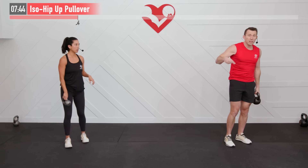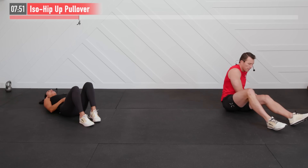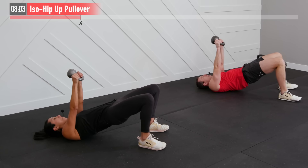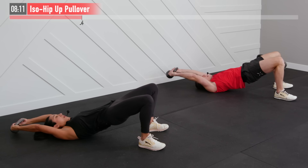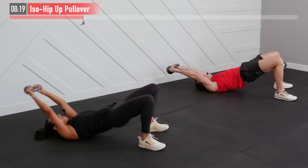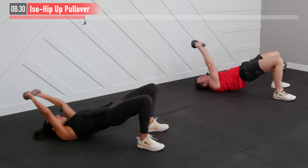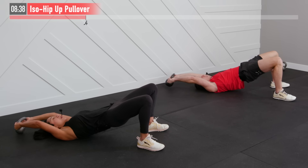Keeping that kettlebell — mixing up the weight if you need to as you go through these movements. We're moving into an isometric hip up plus pullover — another compound move. Grab one kettlebell again from the handles, bell facing back. Lying down, starting with that kettlebell straight up overhead. Now bring your glutes up off the floor — there's that isometric hip up position — now performing a pullover. Slight bend in the elbows, let that kettlebell come over and return, for 45 seconds. Adjusting the weight as we move through today's workout — some moves you may need a heavier kettlebell, some moves a lighter kettlebell.